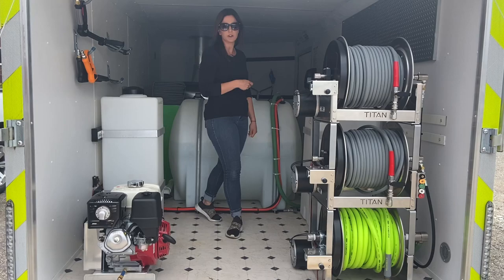This system turned out really nice for this customer — they're going to be able to be a lot more efficient with their cleaning. If you have any questions, just give us a call. Thanks.